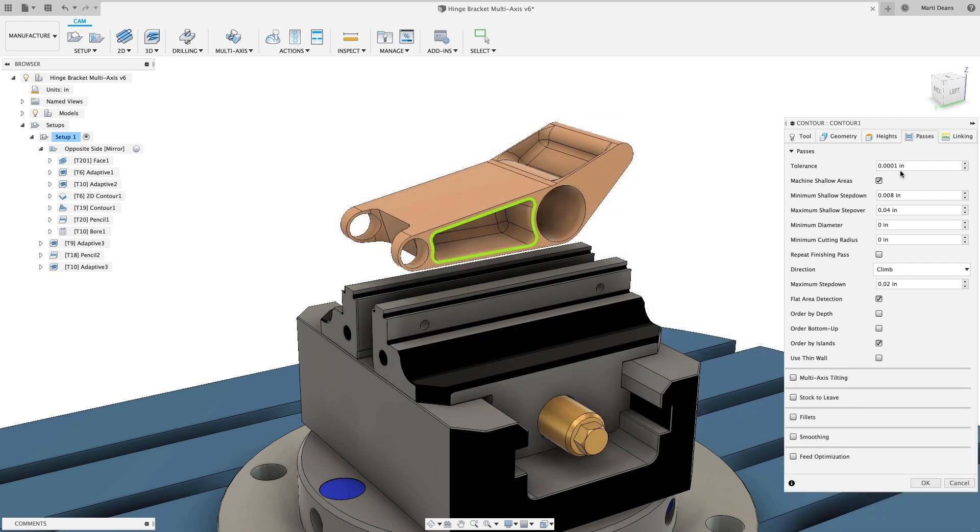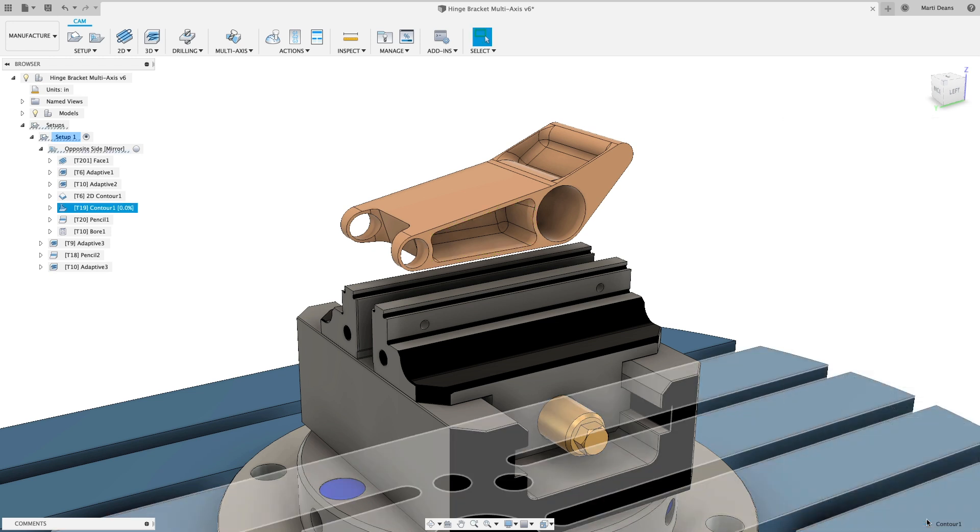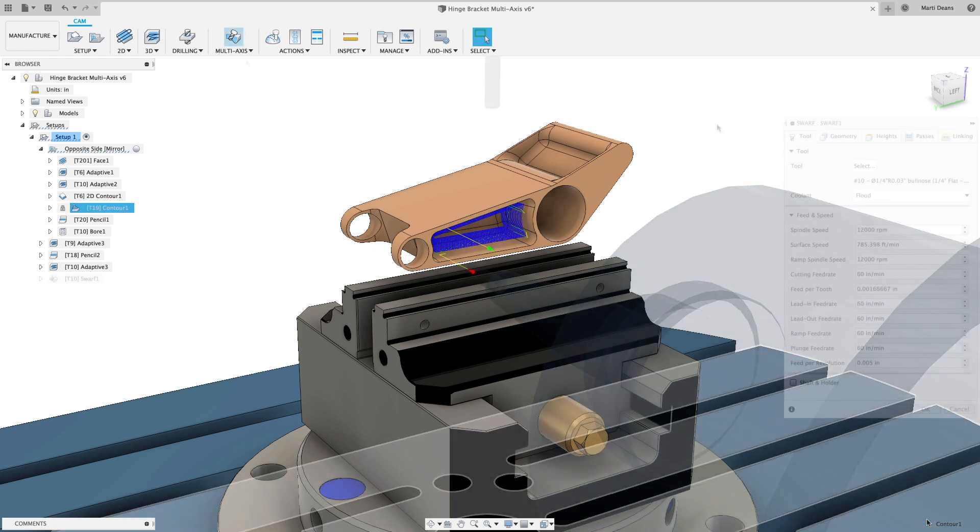Use tilting to cut with shorter, more rigid tools to reduce chatter and improve surface finish. Fusion will automatically tilt the tool when an interference is detected, avoiding collisions with the tool or the holder.